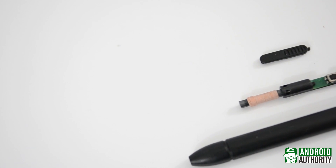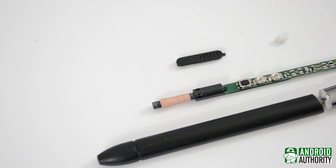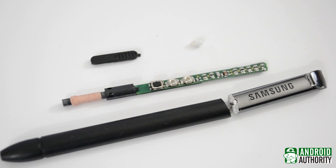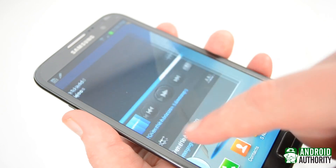You can probably tell from looking here that what goes on in the S Pen is actually relatively simple. The real power behind the S Pen's functionality is the Wacom dual digitizer that sits behind the screen in whatever device you may be using.